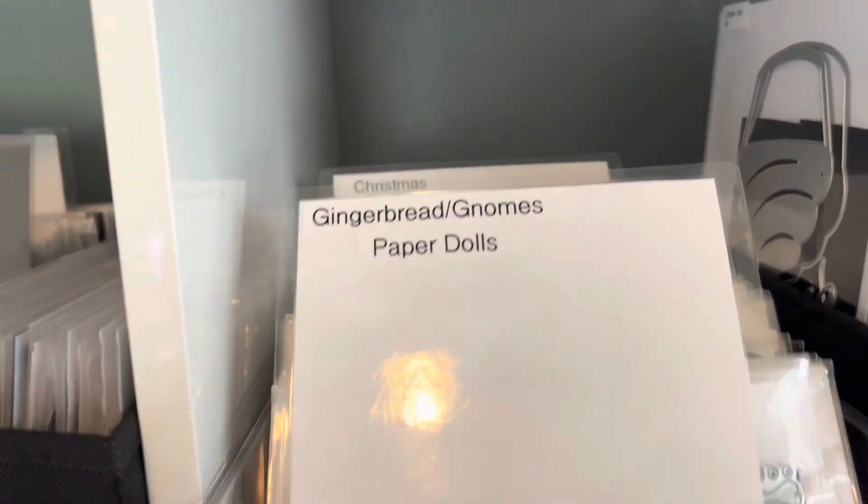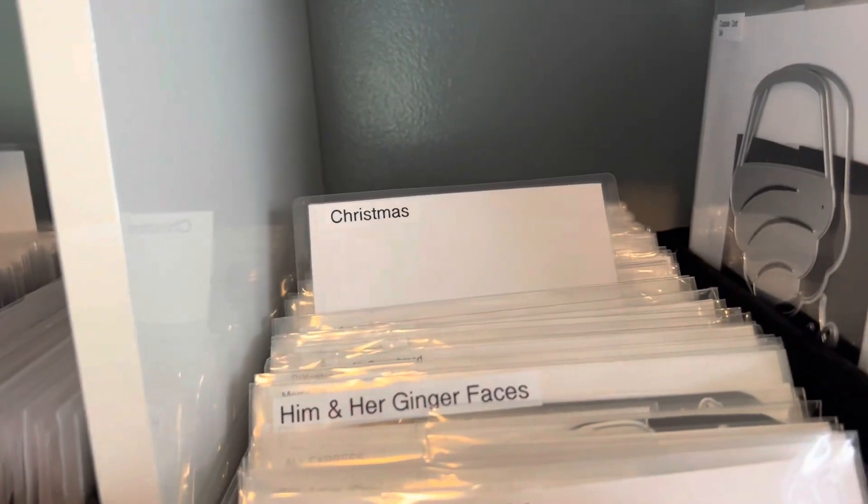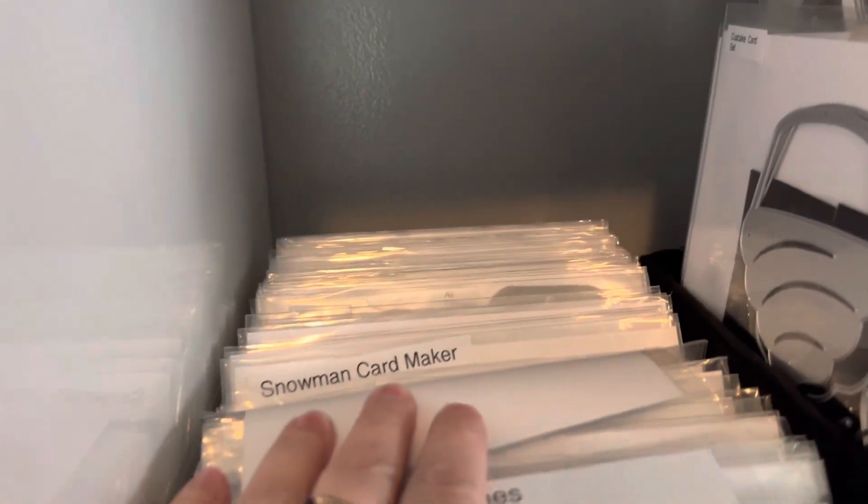Over here, what I did was I put these in here and that says 'holiday,' so this is going to be every holiday except for Christmas. And then over here I did gingerbread and gnomes, paper dolls — all here. And back there is Christmas, and I have loads of Christmas dies.